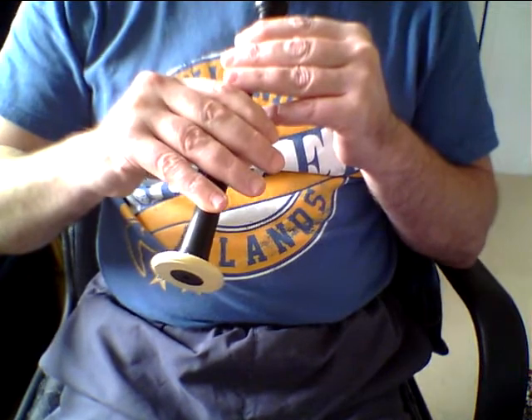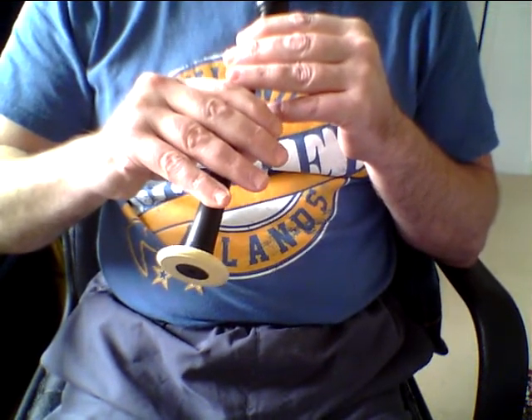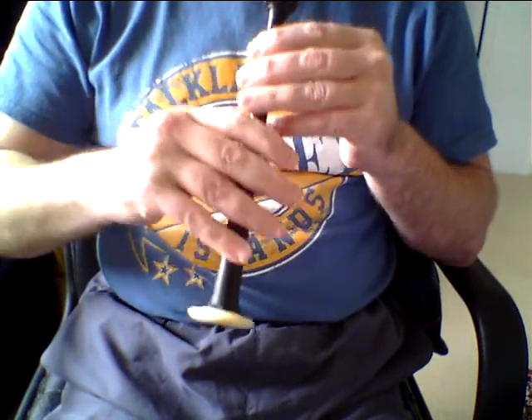Just to recap, what we're going to ask you to practice before lesson 6 is the full G, D and E movement up and down the scale with correct form.